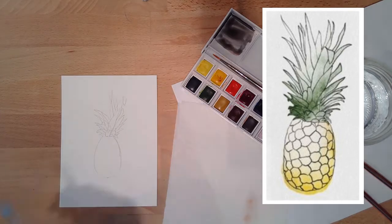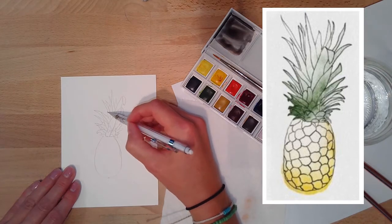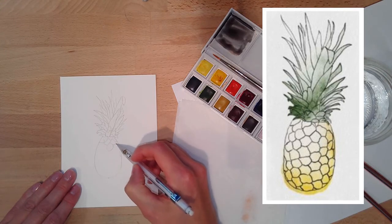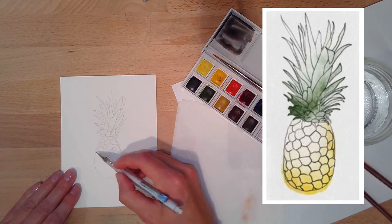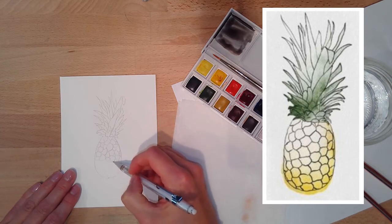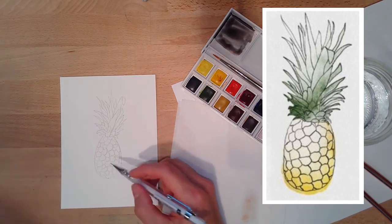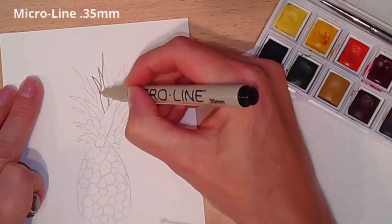I'm not following every single tiny leaf exactly — I just pick a few leaves here and there and try to mimic them. I'm drawing super light because I'm going to watercolor this, and watercolor paint shows every ounce of pencil marks. I like to use 0.5 lead on watercolor paper, then go back through and ink it with these micro line pens — this one is a 0.35.